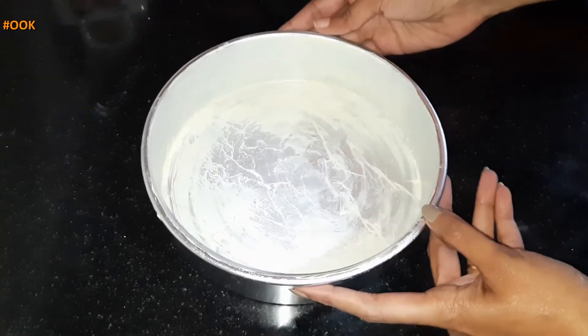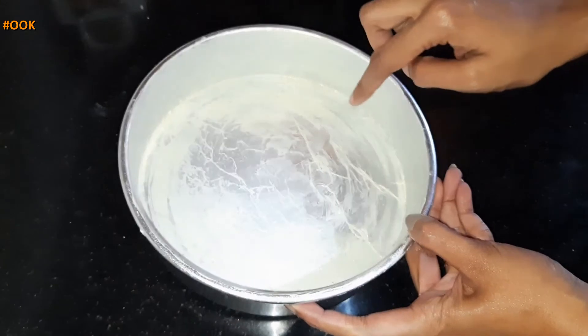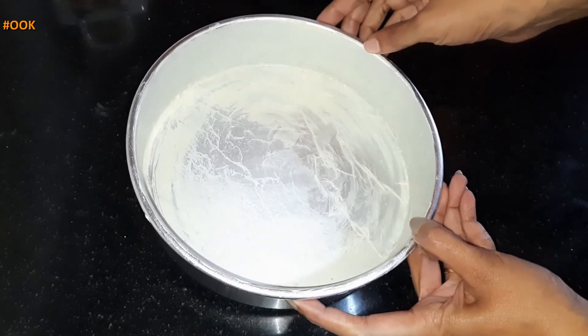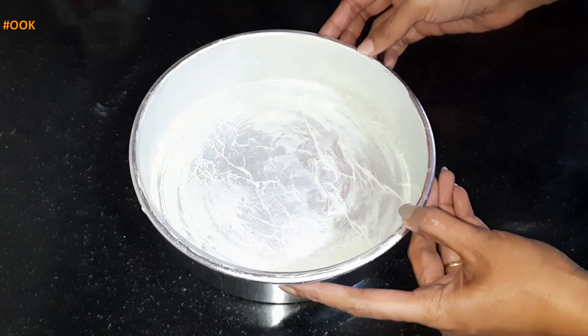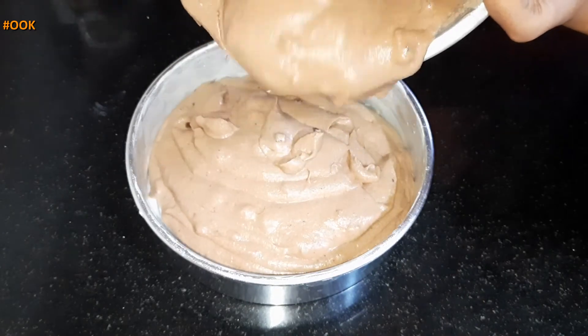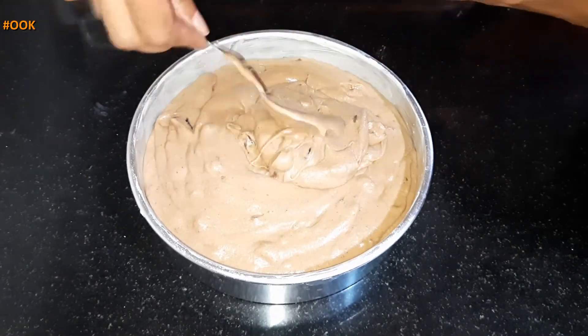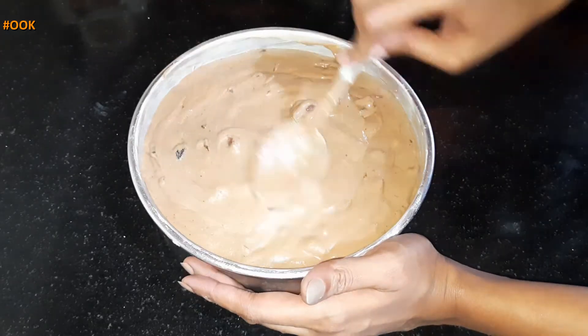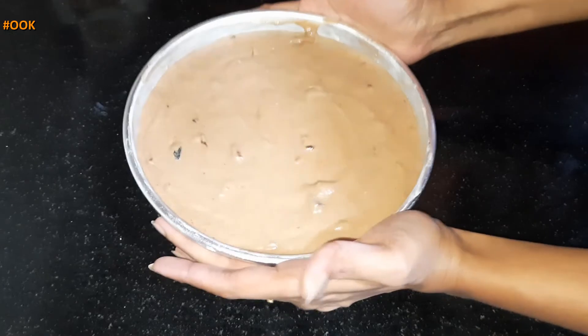Here I have taken a cake tin and lined it with butter paper and applied some butter on top. If you don't have butter paper, then apply butter to the container and dust some all-purpose flour on top. Add the cake batter into the container until it is 3/4 filled. Smooth out the top layer and tap and shake the container to release any air bubbles.